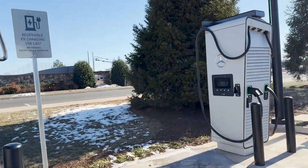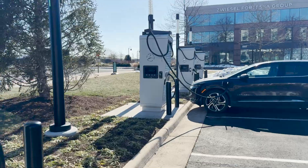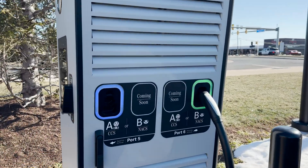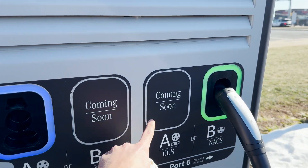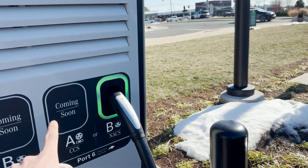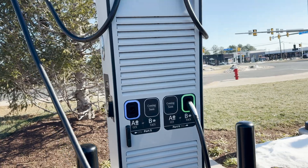So glad we found that out, that was interesting. And then let's move over here. You can see on these units — this is the one I plugged into — it says CCS or NACS and then it says 'coming soon.' So my guess is there's going to be some option where there will be a built-in adapter so you can put the NACS into the CCS adapter and plug in, or put the CCS into the NACS adapter and plug into your Tesla. I think that's pretty interesting.